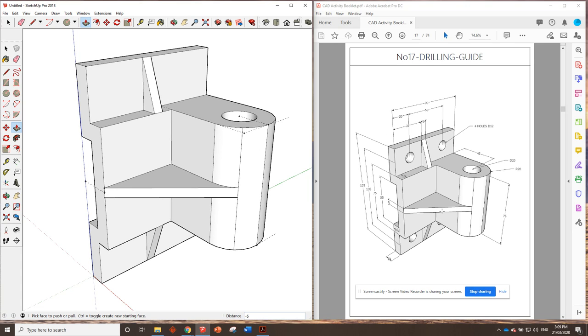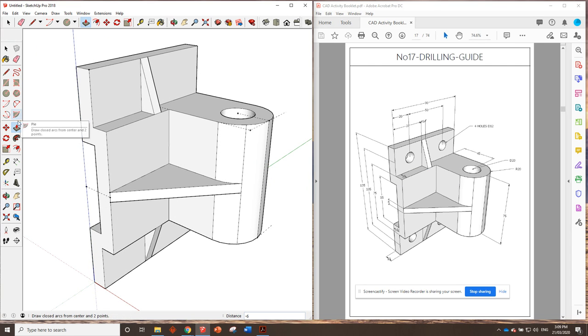The circles: it says four holes, 12 millimeters in diameter, so all four holes are 12 millimeters in diameter. It's safe to assume that the dimensions given on top will be identical on the bottom — if they were different it would be specified. The center points of those circles line up with the 105 millimeter mark, so grab the center rectangle again: press Ctrl for center rectangle. Use the left arrow key to orient it correctly, then type in 105 for one dimension.